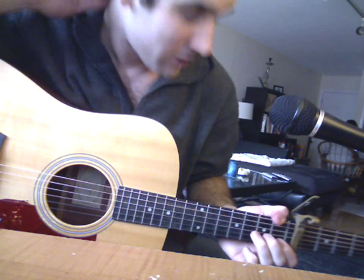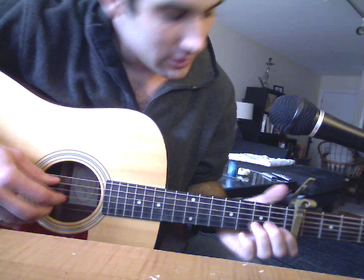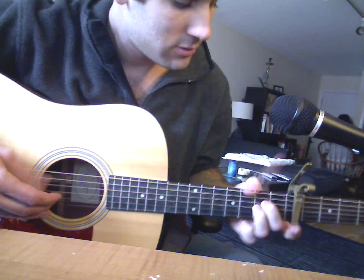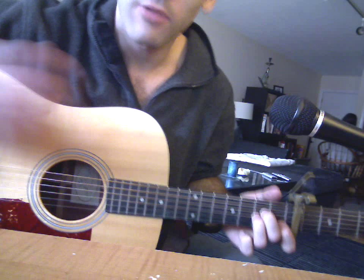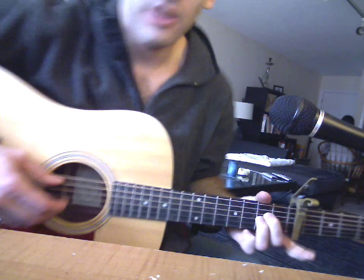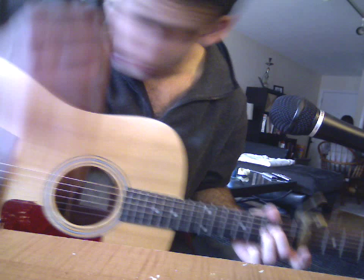And then the fingerpicking part's a little difficult. He does like a combination of Travis style and then just his own thing. It starts with — actually the song starts with this bass riff. But for the remainder of the song, you don't do this — it just starts...